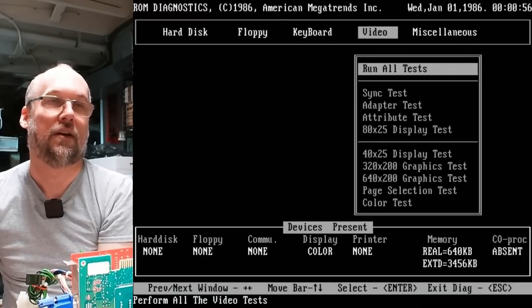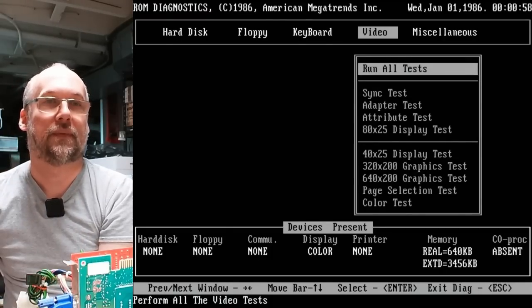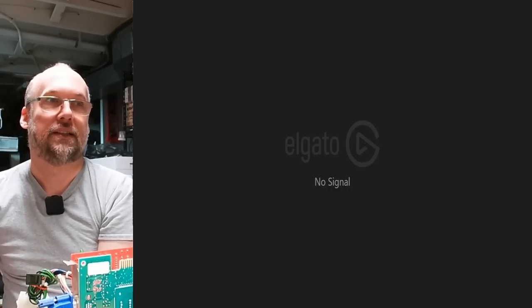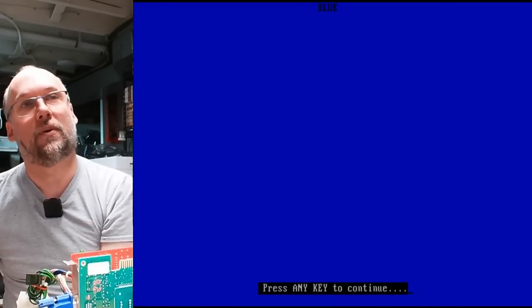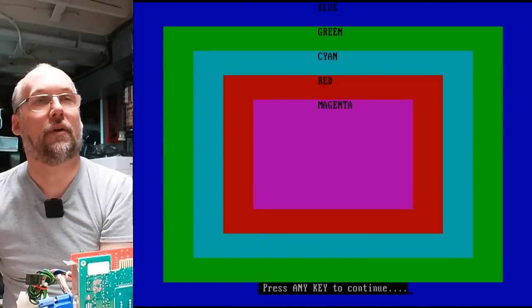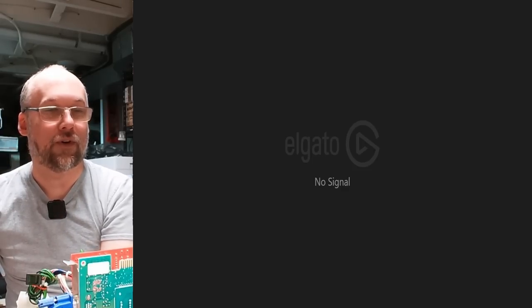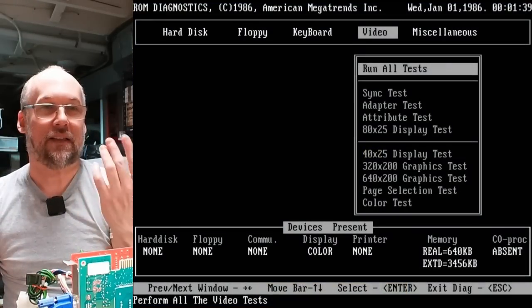Let's quickly take a look in the diagnostics built into the ROM. The extra space in the ROM on this one is used for diagnostics. All I can do is the three tests available since there's no hard disk and no floppy drive — keyboard scan code test, video test, and color test. Let's do the color test. Blue, green, cyan, red, magenta, brown. It works. This video card works — I knew that already.